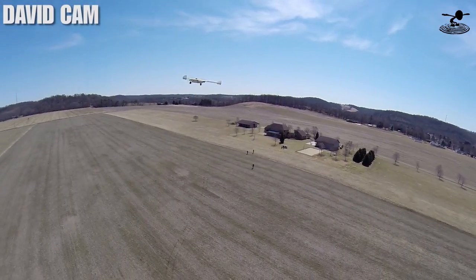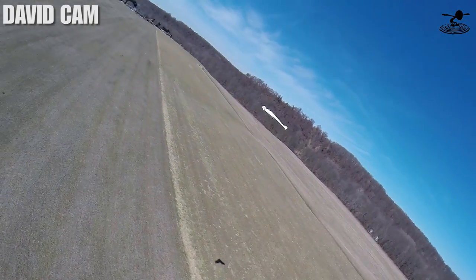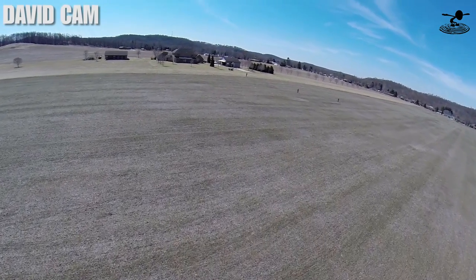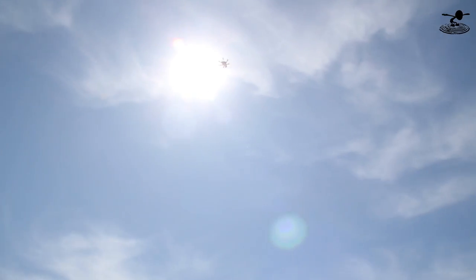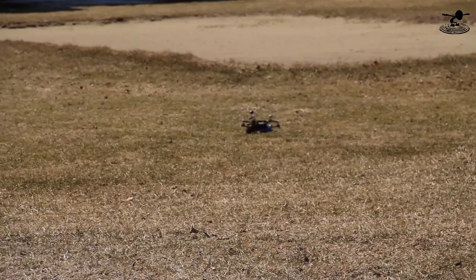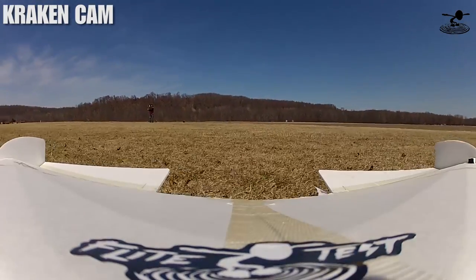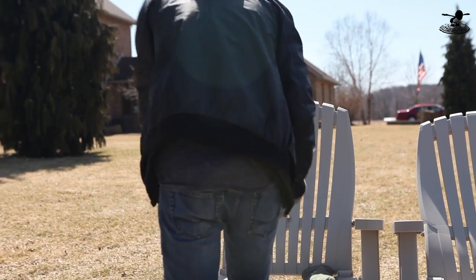Let's see if I can catch up — fly in a straight line as long as you can. All right, I'm coming back around again. Oh, crap. Are you losing battery? Yeah. Do you want me to come in? Really, really fast. When the battery goes, man, it goes.